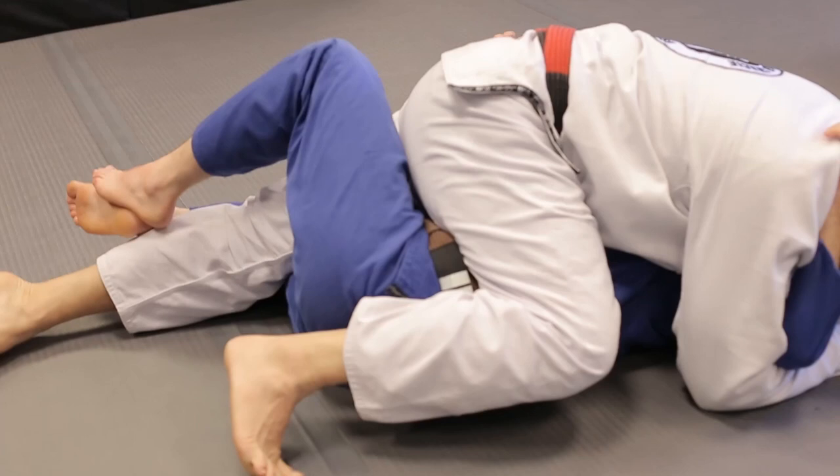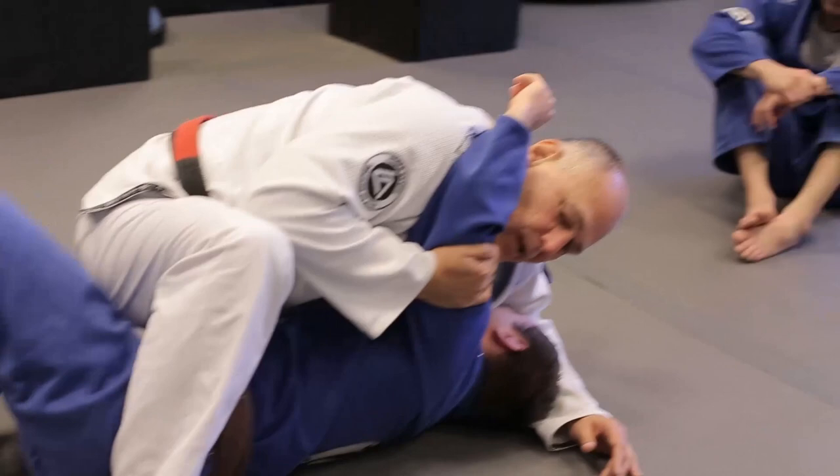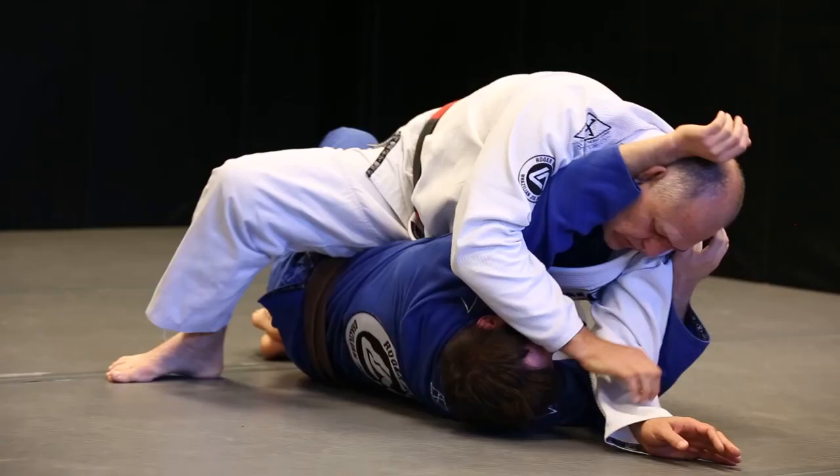So you bring the arm to you. My left knee is going to come up to secure that side. Then I get this arm this way to finish them out.